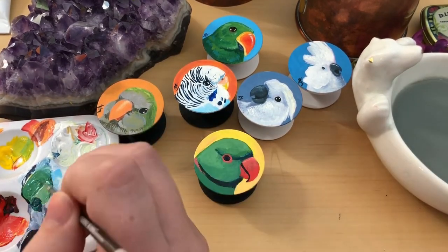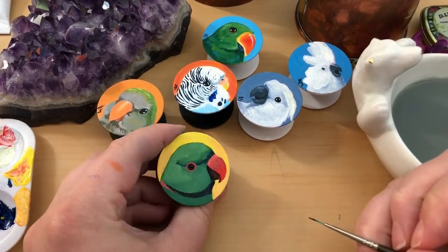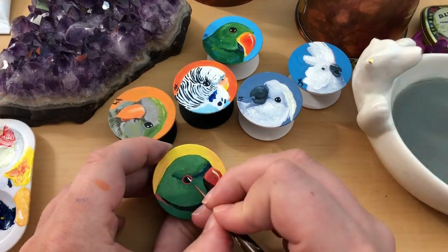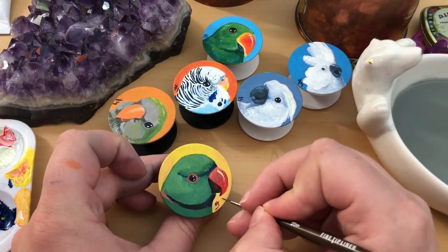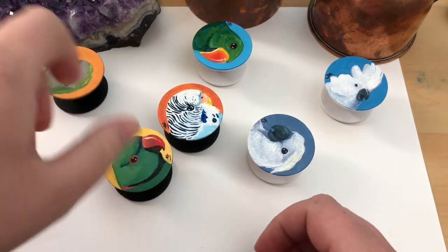I find that this process gives me the most realistic look especially when I am painting small. Now that we have finished all of our foam grips, how do we finish them off? We don't want to just leave them as is because the paint will eventually scratch off, so we need to coat it with something durable and scratch resistant. The best thing for this is epoxy resin. I wait several hours to overnight to make sure that the foam grips are fully dry before I apply the epoxy.